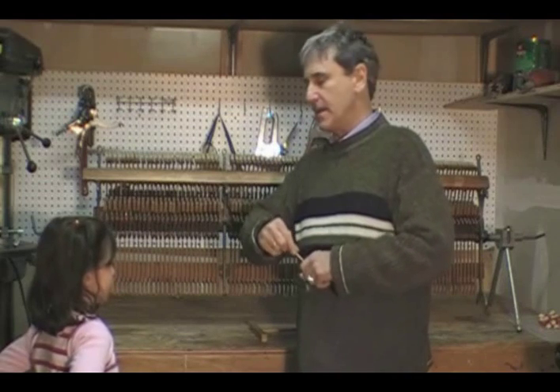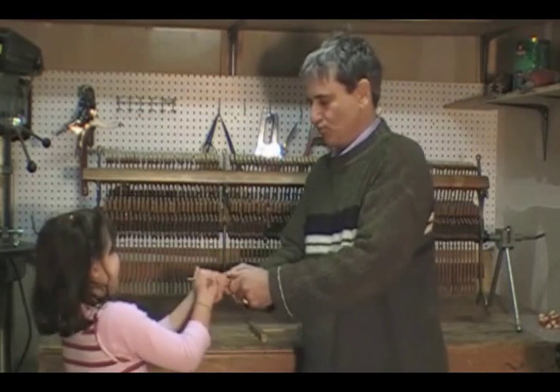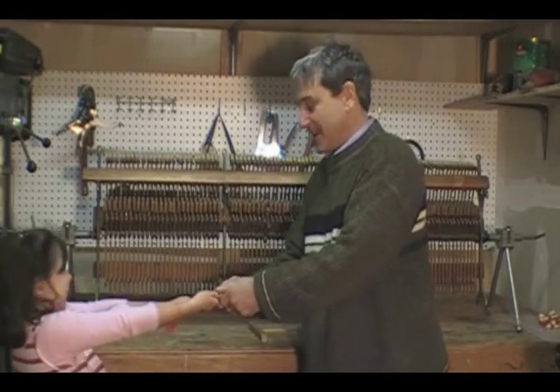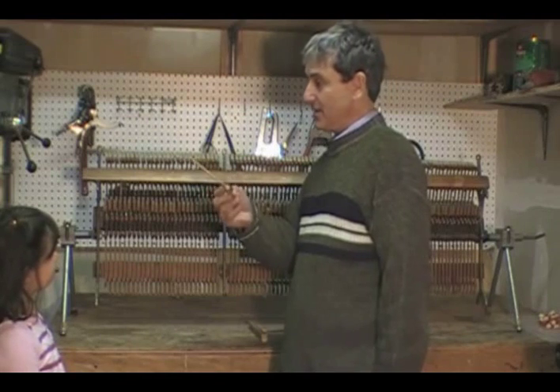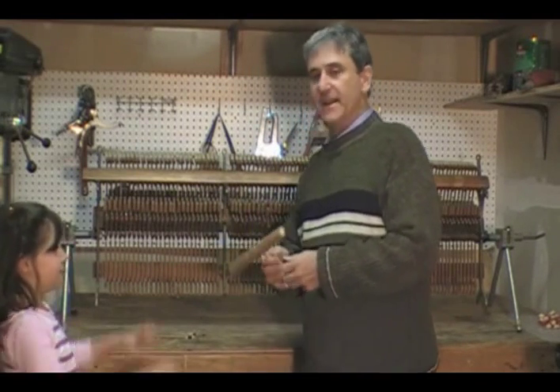We're going to put it in there. Pull with all your strength — you're strong! That didn't come out. One second later, it didn't come out. What happened? Well, meanwhile, before I answer that question, let's see about this other one.